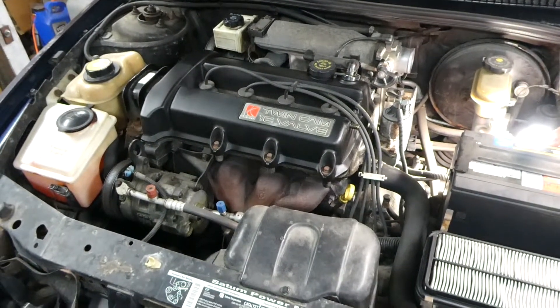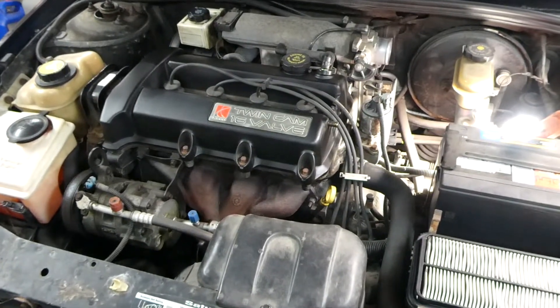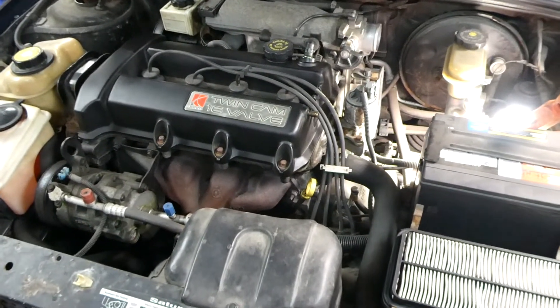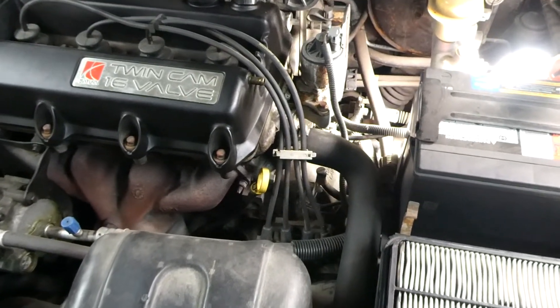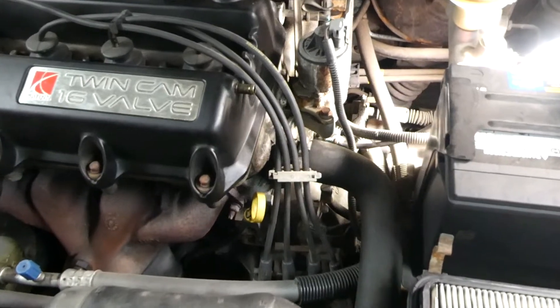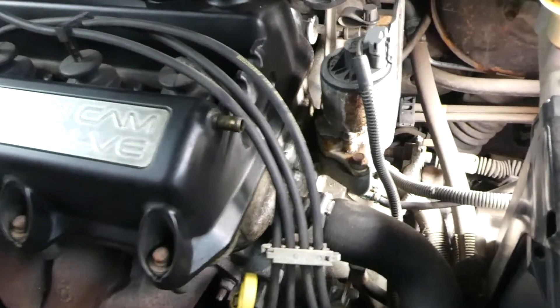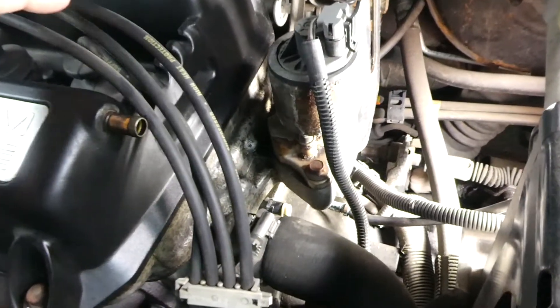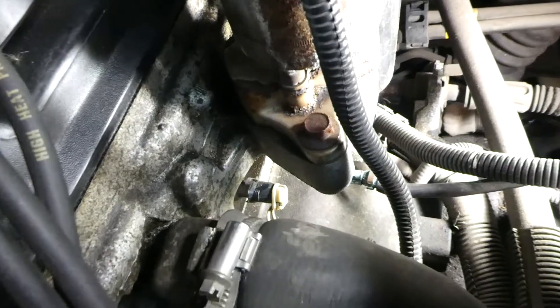This is a very important sensor. It's located on the end of the cylinder head near the battery. Now some of the early models had two sensors in the same location, but you're looking for the one with the two wires on it. It's down here under the EGR valve.